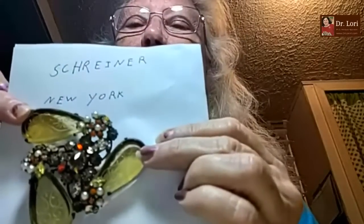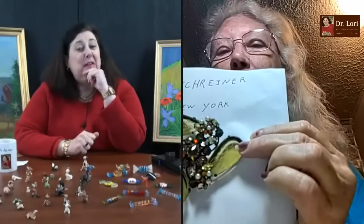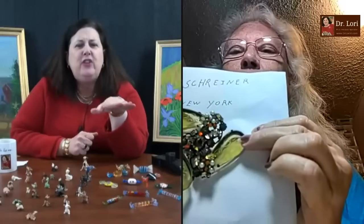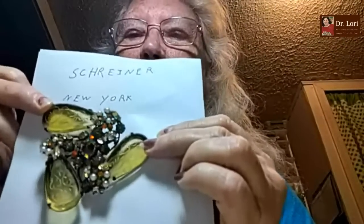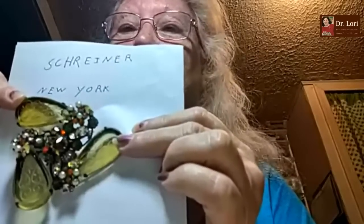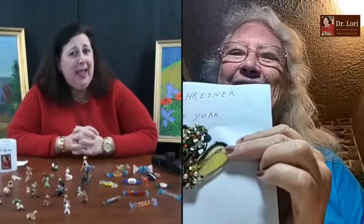I got it at a yard sale — originally $10, but I got her down to five. How did you negotiate? She had a lot of stuff, and this was so unusual to me. I just asked her, 'Would you take five?' And she said yes. Is it marked Shriner on the back? It is, and it says New York — in a little oval.